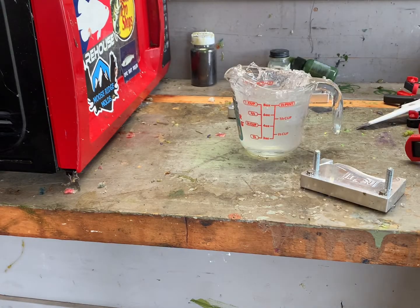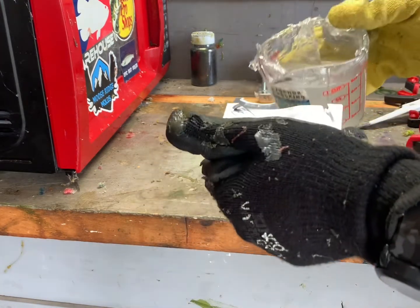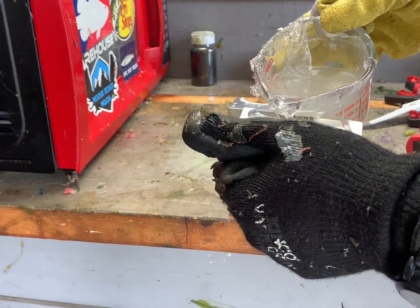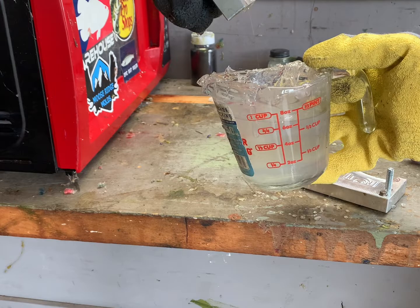Now I need to do the epic nugget. I'm not going to fill the whole cavity on this one — for the clownfish, the tail section between the body and the paddle is very thin, and there are times where I don't get plastic in there and it just creates a void. So I'm just going to do the front two-thirds of this guy.